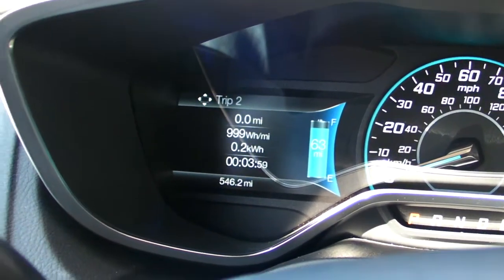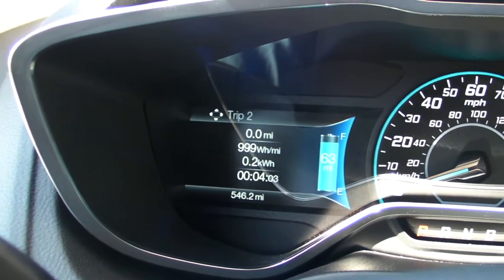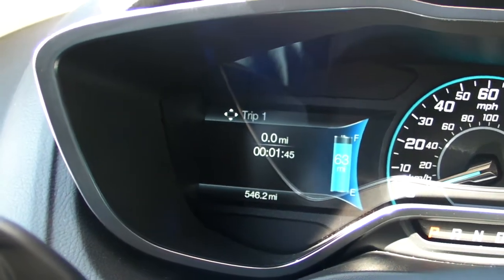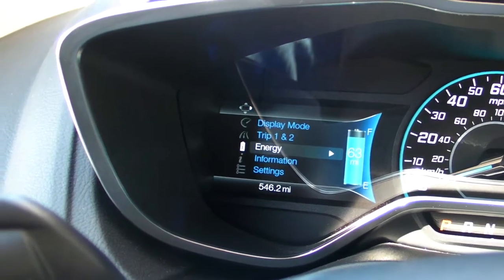You can also scroll through and see how many kilowatt hours you've used — both at idle and during driving. There's the first trip. You can also back out and check out the energy settings.